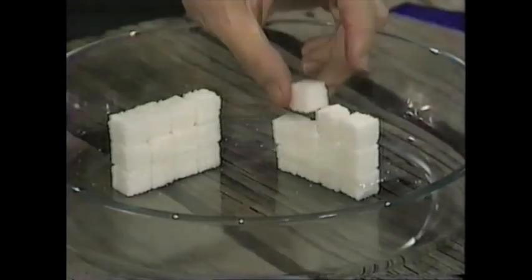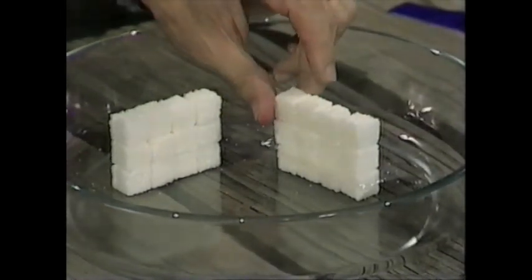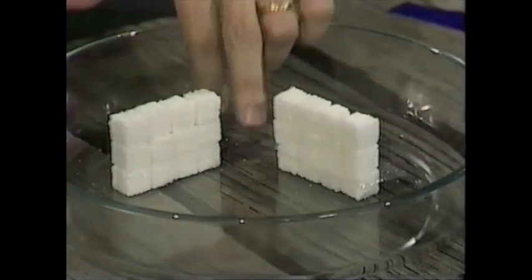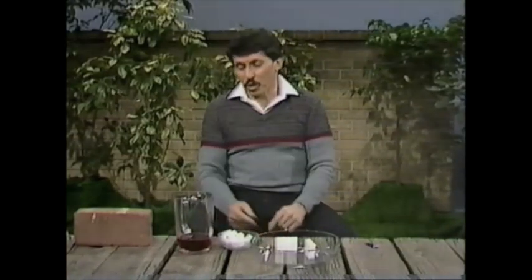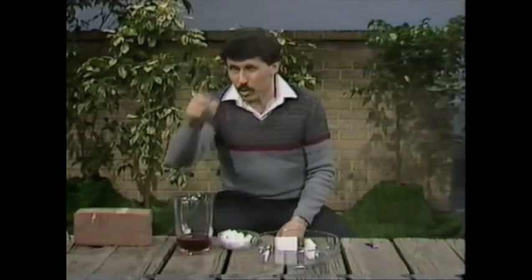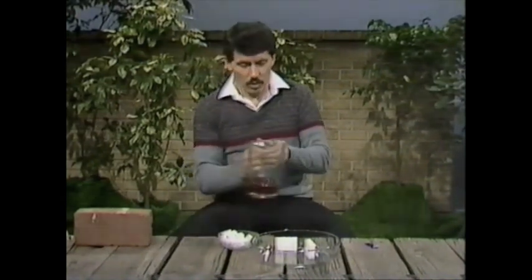I've almost finished building my second wall, and you'll notice it looks almost the same as the first one except for the clear damp course — can you see it? It's down here, just a single layer of clear plastic. I wonder if that'll make any difference. I'm going to add some water to which I've added food colouring, just so you can see what's happening, and let's see if the damp course is effective.